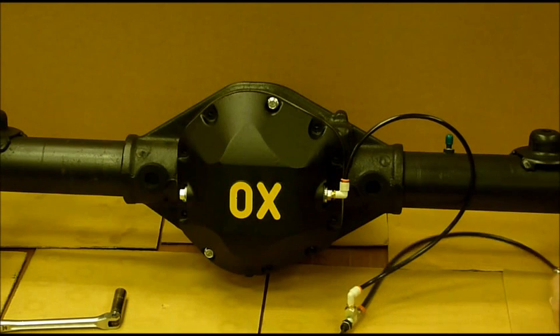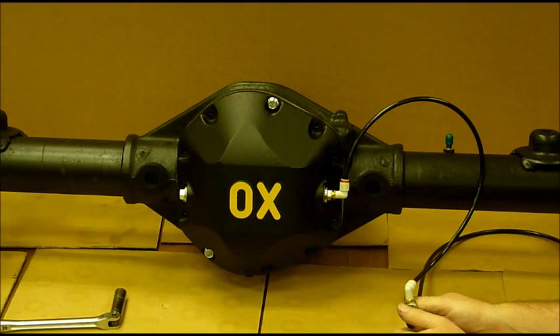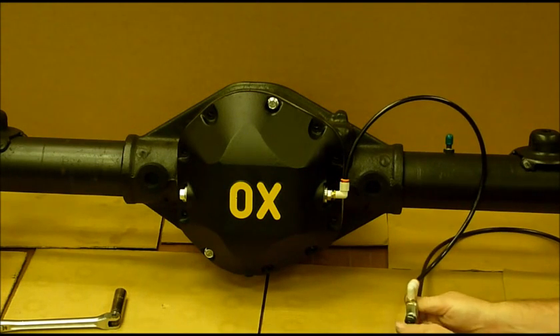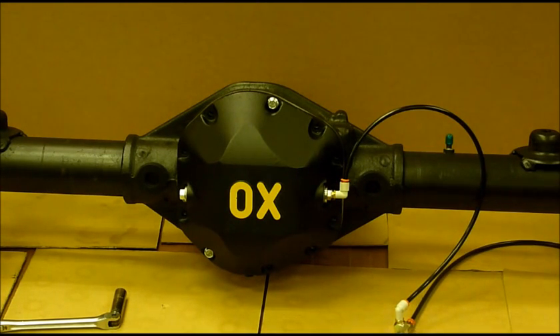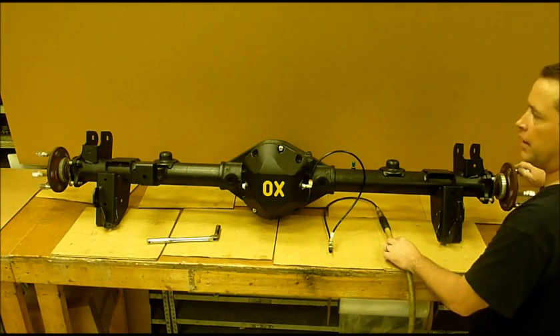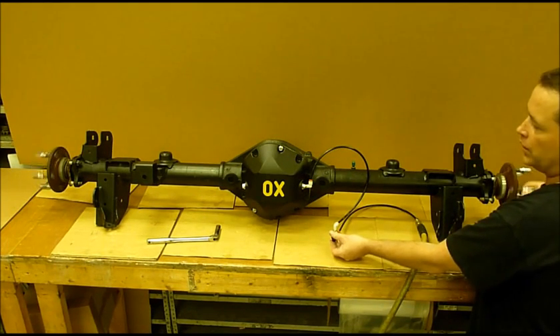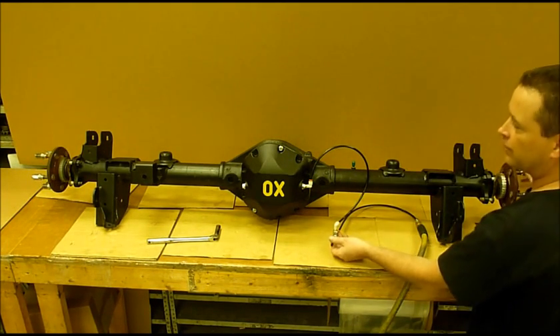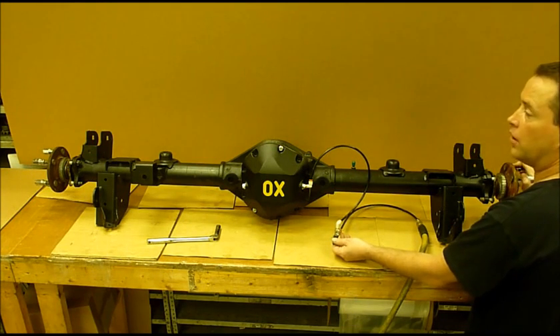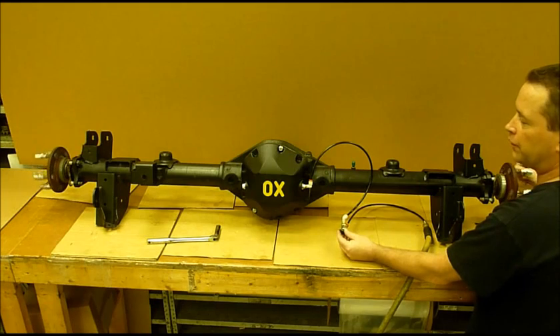Make sure everything is set — and you can hear it lock and unlock. I'll back out the video frame so you can see the operation. I threw the axles in place temporarily so you can see how everything works. Right now we've got a plain open differential. When you go into lock, it's locked — just like a spool. Unlock, and it goes right back to open differential operation.